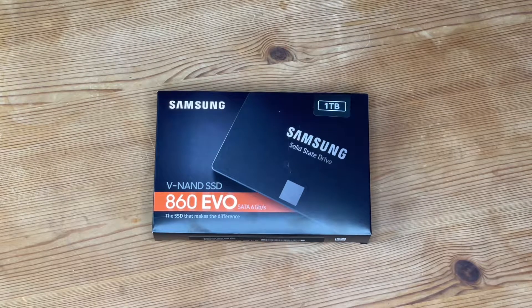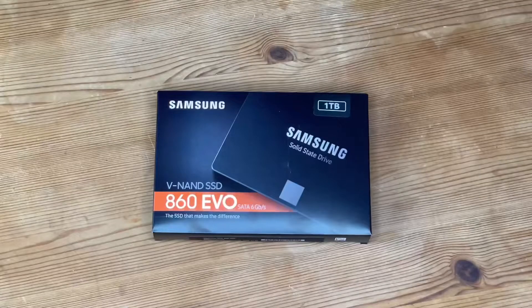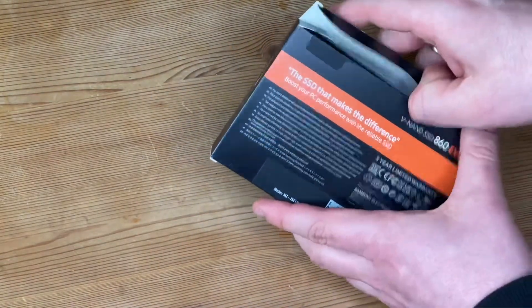We have smart compatibility — benefit from faster, more fluid communications with your host system. The refined ECC algorithm and the new MJX controller generate higher speeds, and the improved code trim enhances Linux compatibility.